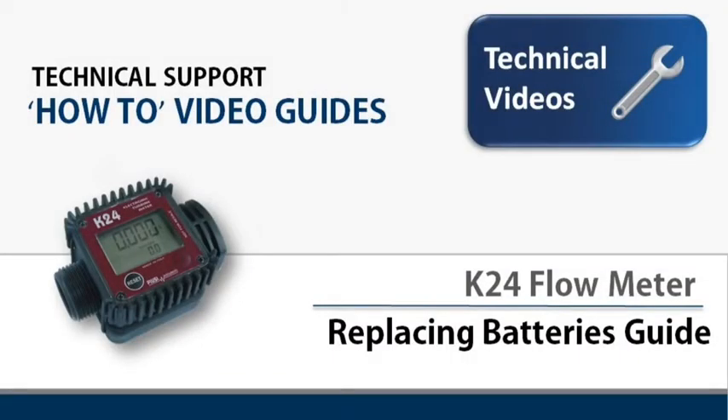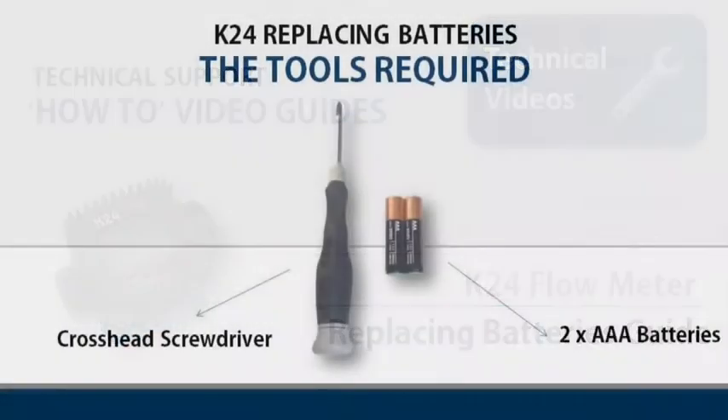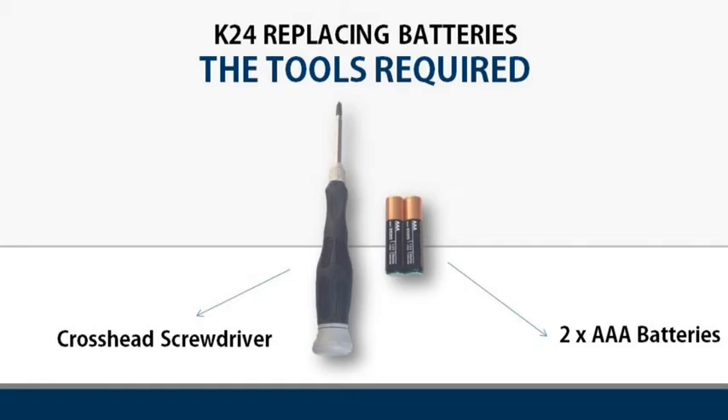Welcome to this technical support how-to video guide. Today we'll be showing you how to replace the batteries for a K24 flow meter. In order to do this job, you will need a cross-head screwdriver and two AAA replacement batteries.